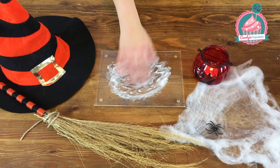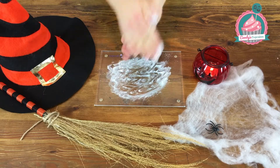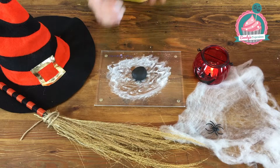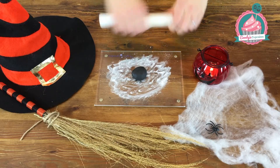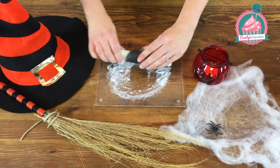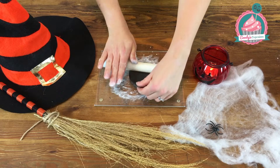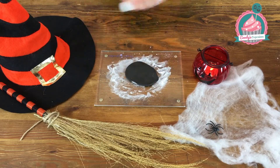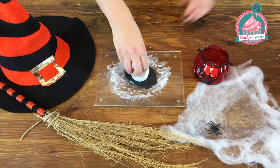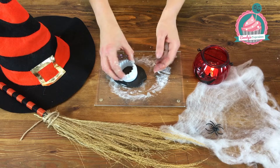Slightly dust your work surface with a little bit of icing sugar, then take your black fondant icing — around about this much — pop it on your board with a non-stick rolling pin and roll it out to about the thickness of a £1 coin. If it gets a bit stuck, just peel it away. Then take your circle cutter, push down and spin it around to create a nice clean edge on the circle.